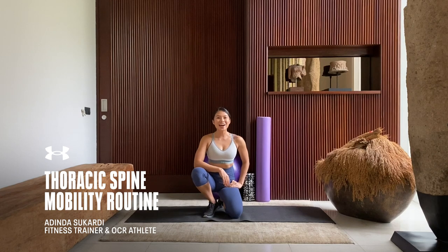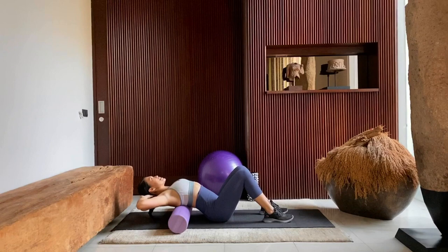What's good guys? I'm Idina Socardi here. I'm a fitness trainer based in Jakarta, Indonesia, and today we're going to go through a thoracic spine mobility routine. Let's get to it.